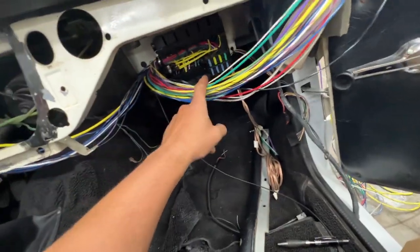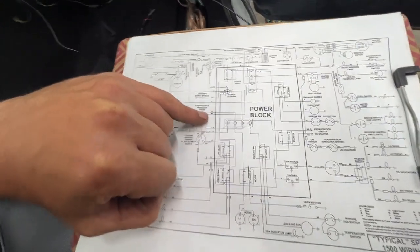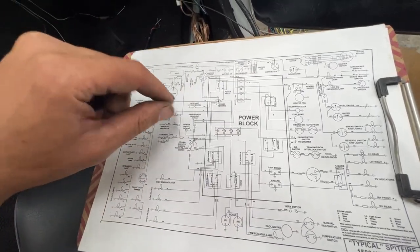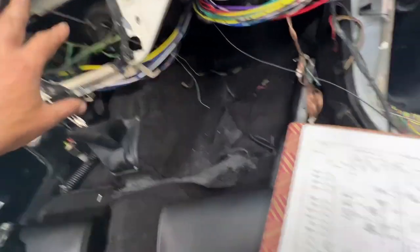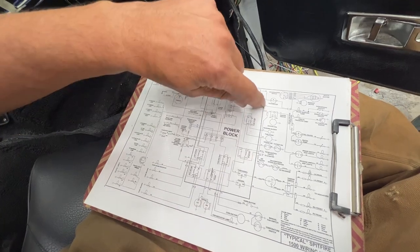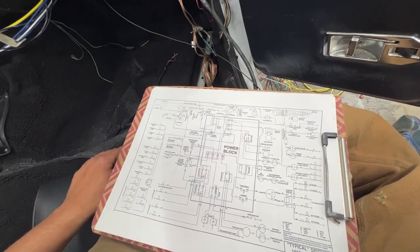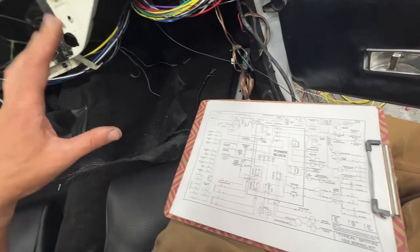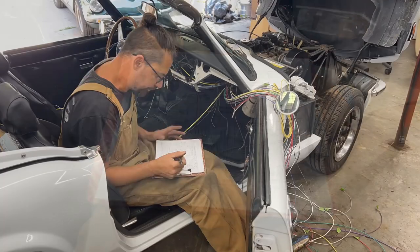Some of the wires were run the wrong direction, so I just pulled everything back. I printed a small schematic that I'm going to start marking now - each and every wire where it's leaving the power block. Once I identify a wire and route it the proper way, I'll mark it as done. I'm going to go circuit by circuit and run them to the proper place. That's my strategy - a little bit different approach.